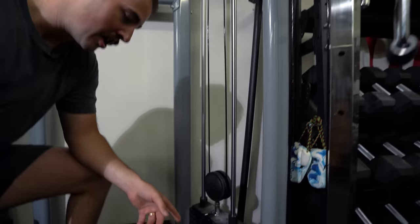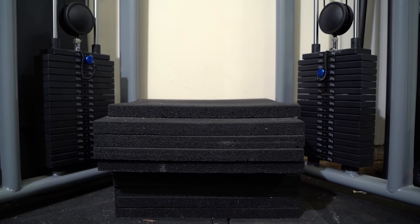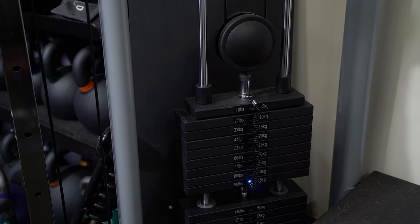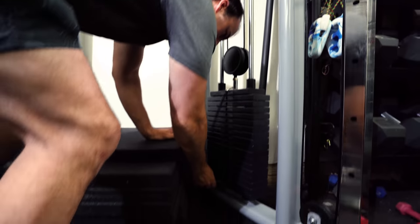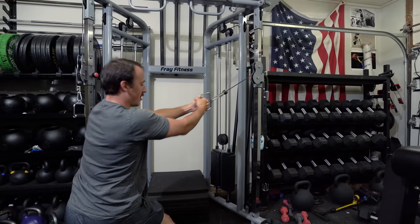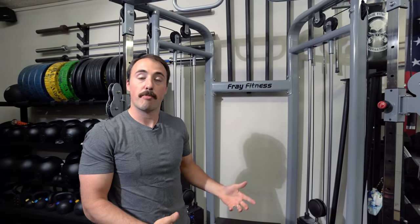That's why I recommend this one. One issue with cheap functional trainers is that they have low stacks. This one has a stack of 200 pounds — not the heaviest stack out there, not like a 300-pound stack — but for most people, for the type of isolation movements you're going to be doing with this, including rows and similar movements, 200 pounds is going to be good. This shouldn't replace a lat pulldown; it's for other movements. If I put it on 200 pounds, I mean it takes some real pulling — it's a pretty good stack.